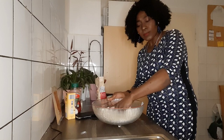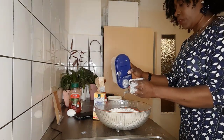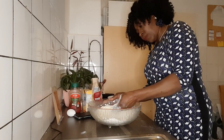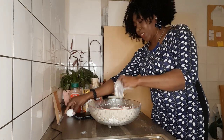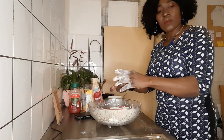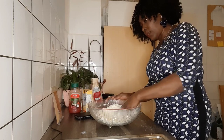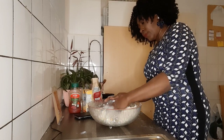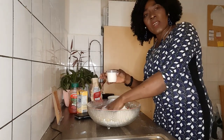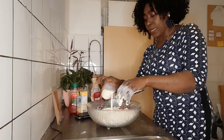Mix very well. I'll use half a teaspoon of salt, and I'll use one and a half teaspoons of sugar — mix very well. Then I'll add one egg. Mix very, very well. Then guys, I'll add milk. Once you get the fine dough, add it little by little.